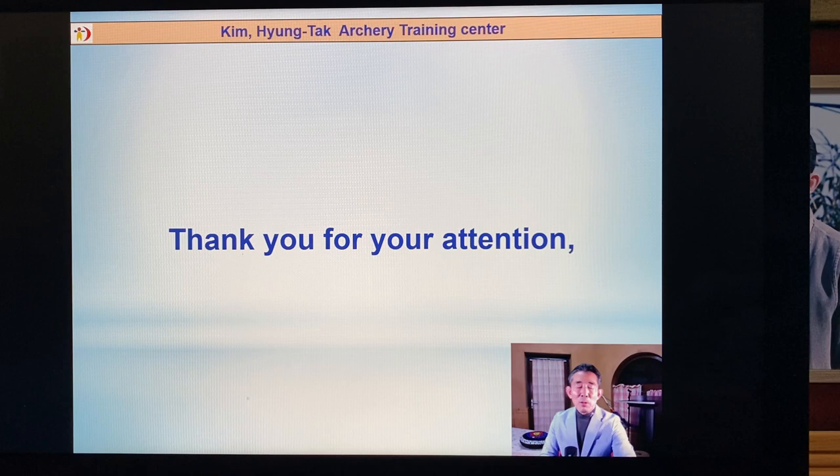Okay, thank you very much everybody for your attention. This is my small information. Next time I will start actual skill — how to learn, how to teach. I will give you more information next time. Thank you very much, see you.